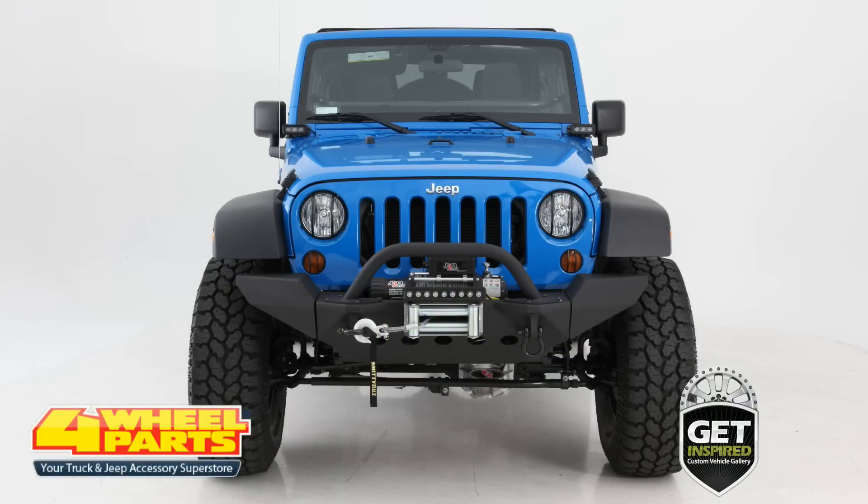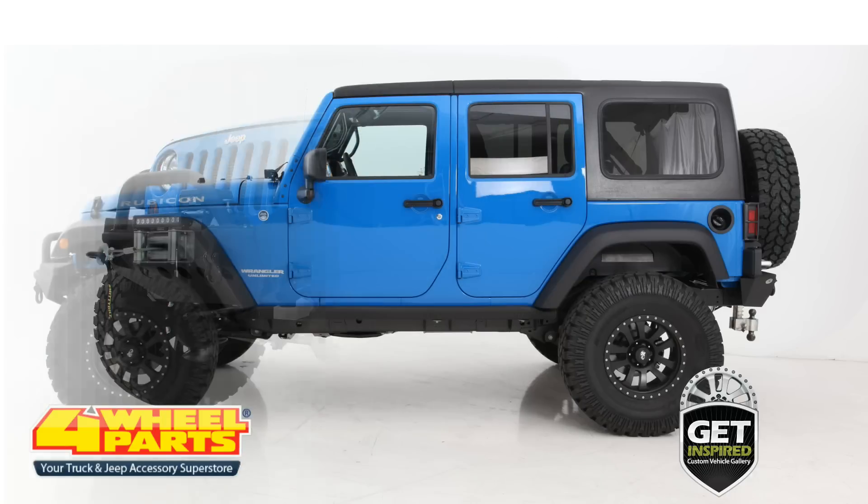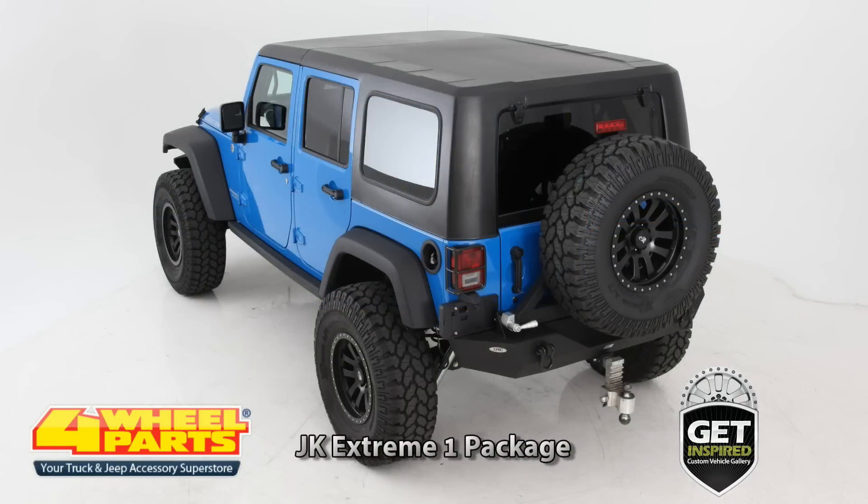Today I want to show you this 2012 Jeep JK Wrangler Rubicon. This highly capable trail rig is equipped with the 4-Wheel Parts JK Extreme 1 Build Package.